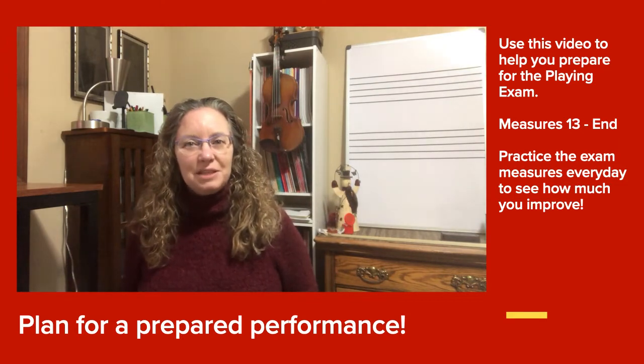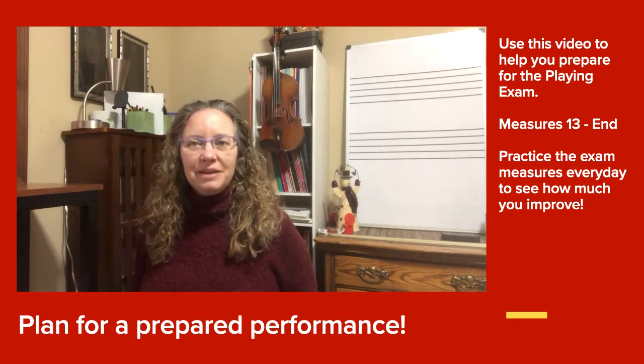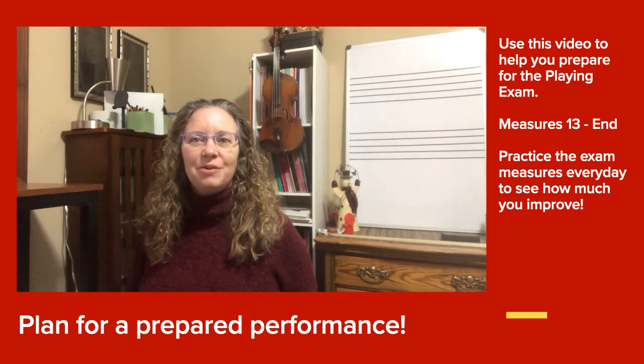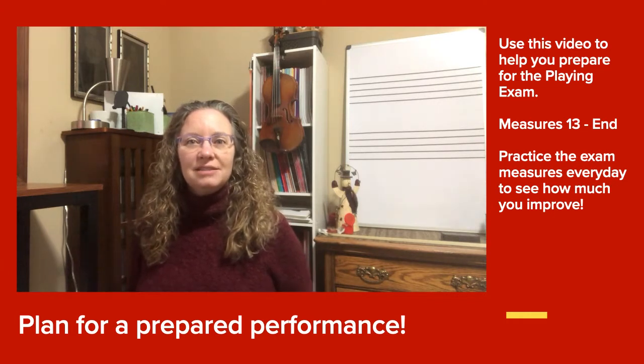This video for Jazz in D will help you prepare for our Plane Exam, which is next week when you have class on Wednesday or Thursday. The Plane Exam is the last three lines of Jazz in D, so that's measure 13 to the end.